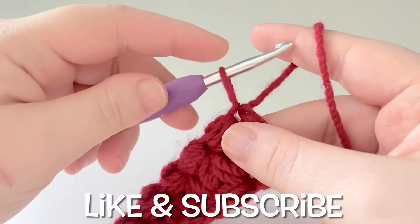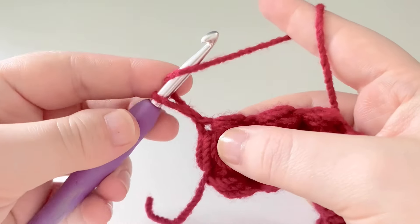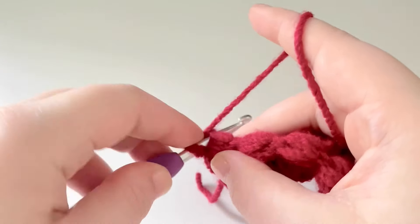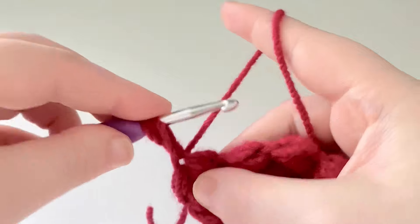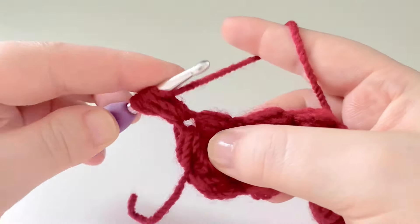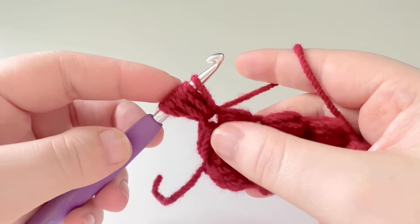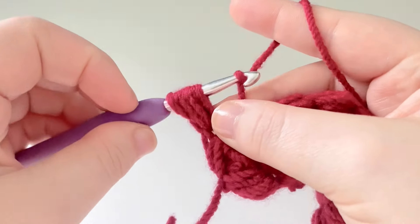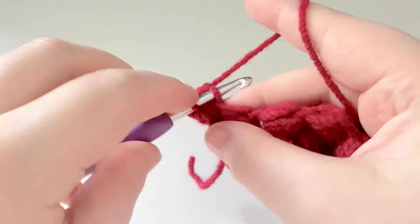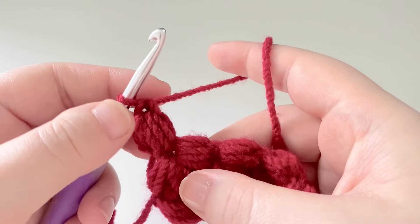For the next row, pull up on our loop and turn our work. Yarn over and create our first turning puff: back down into that space, yarn over, pull up a loop — that's one; yarn over, down into the space, pull up a loop — that's two; yarn over, down into the space, pull up a loop — that's three. We should have seven loops on our hook. Hold the bottom part of our yarn, pull through, then yarn over, pull up a loop, yarn over, pull through two. This is the repeat row.